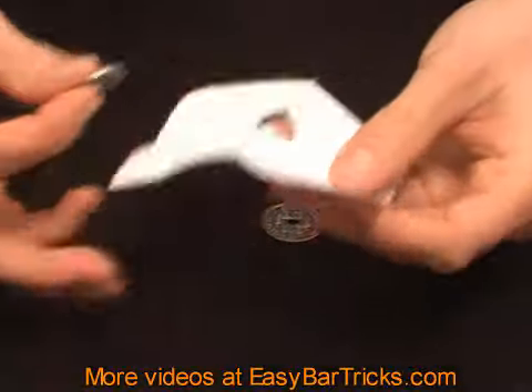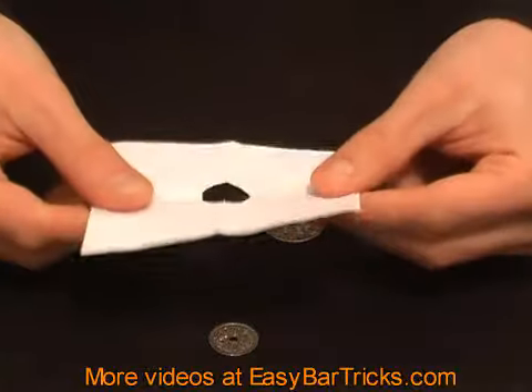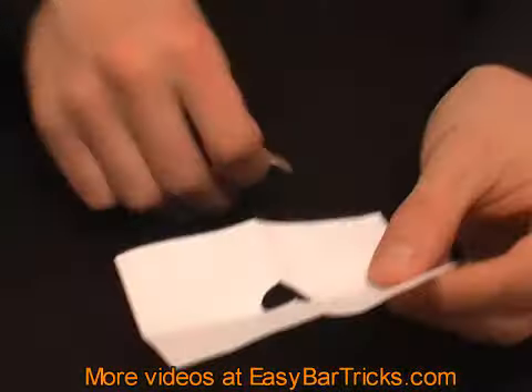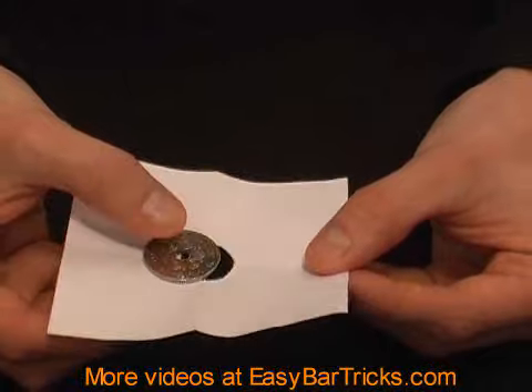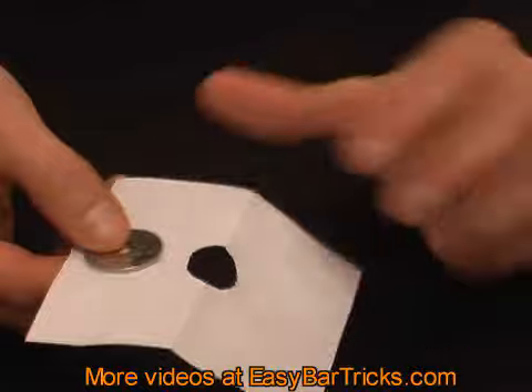Naturally you can get the small coin to go through that hole because it has the exact size. But what about the bigger coin? This is the trick — you'll challenge someone to get the big coin through that small hole. It only has the size of the small coin, so how can you get the big coin through without tearing the paper further?